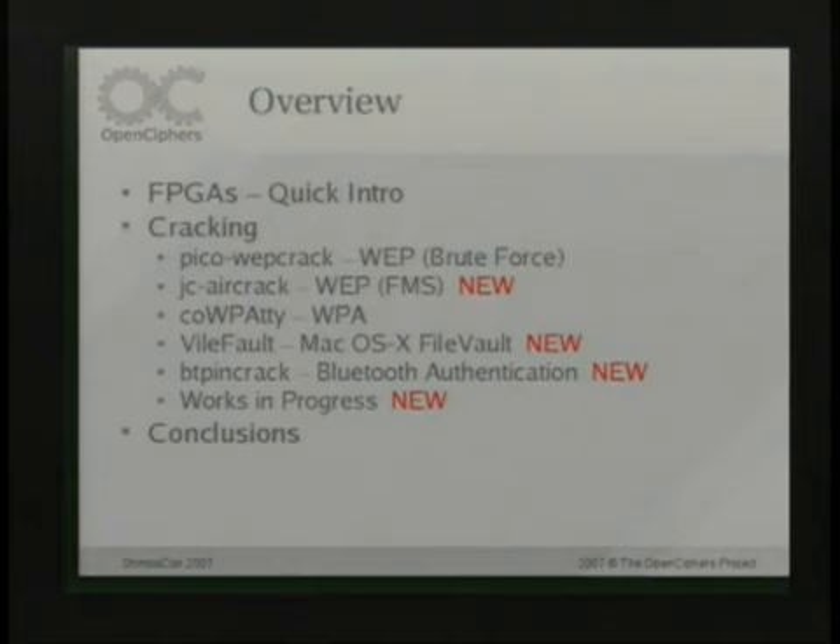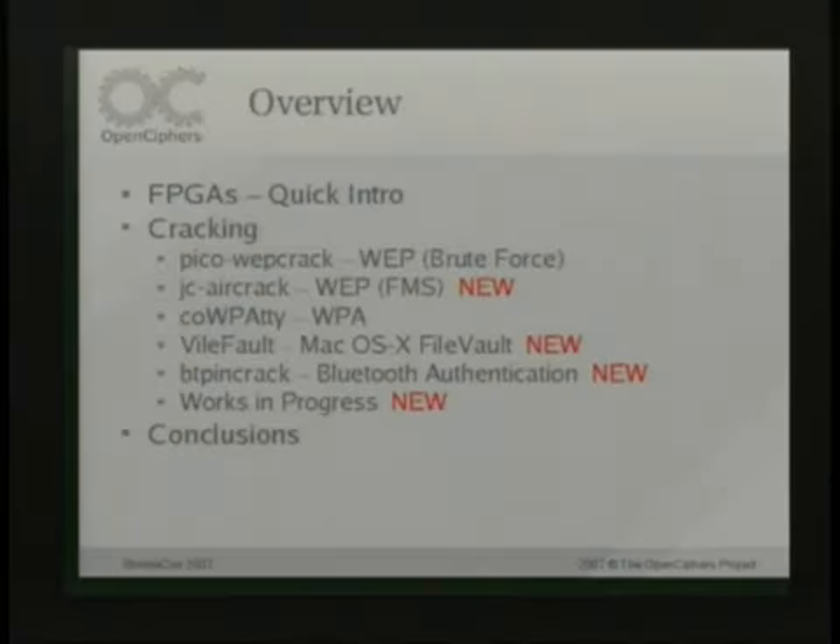I've already talked about some of the things I'm going to be covering today. There's actually a lot of things here and I'm going to skim through as much as I can. How many people here have seen me talk before? How many people here know what FPGAs are? So I'm just going to skim through all this stuff — there's a lot of new things I'm going to be demoing, and I'll probably skim through a lot of the explanations just to get to the demos.